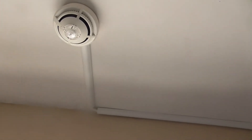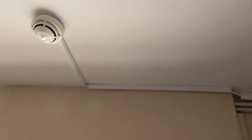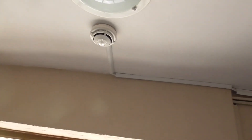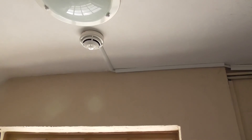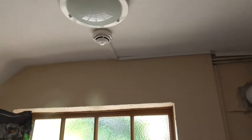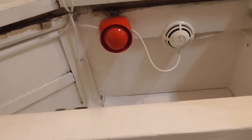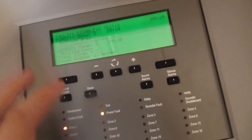There we go — going to sounders. There we go — utility room, on zone 1.